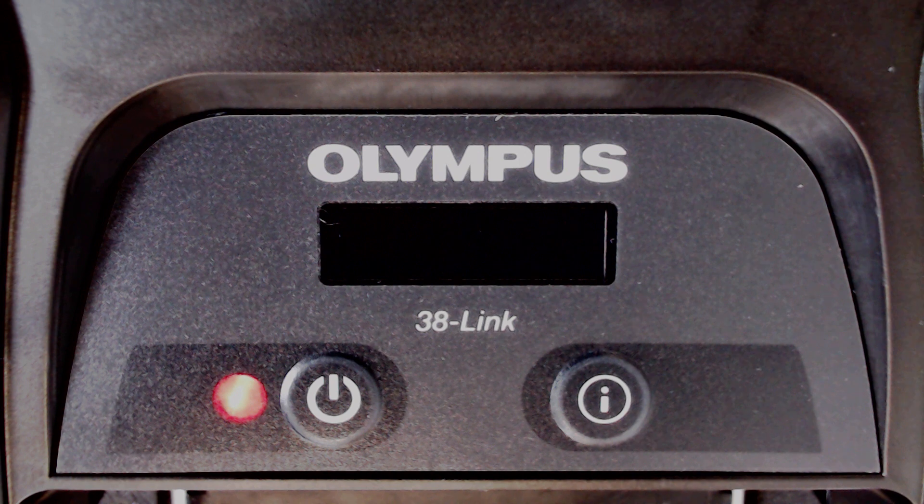If the 38LINK battery is sufficiently charged, the power indicator glows green and the device is ready to use. If the 38LINK battery is not sufficiently charged, the power indicator would continue to glow red and the display would show the message: battery is low, please wait for charging.